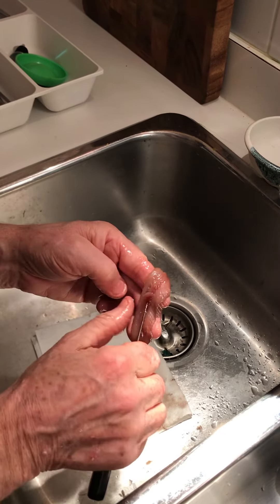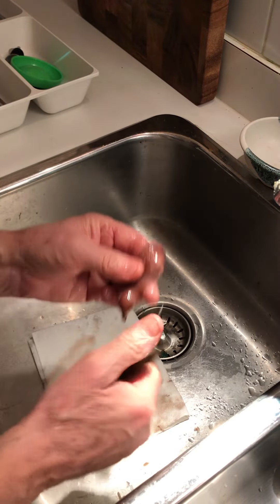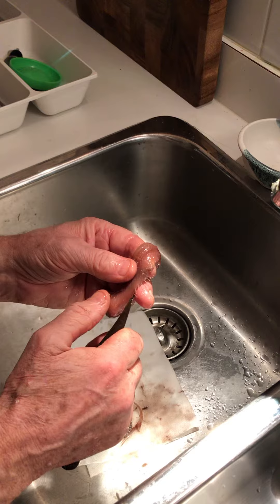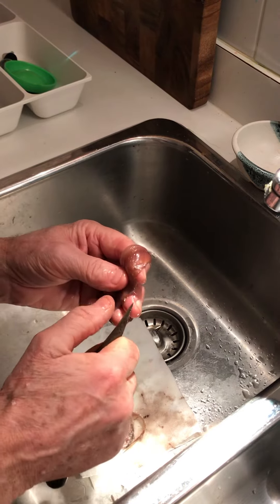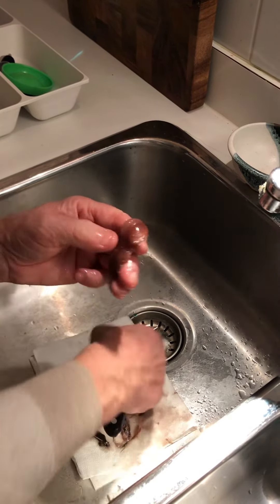Then we take out any remaining bones — these we have to take out two or three at a time, holding your thumb onto them so they don't rip. They're easily visible, but you've got to hold it down, otherwise you'll rip the whole thing off. And pick out any others that are sticking around.